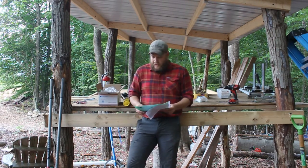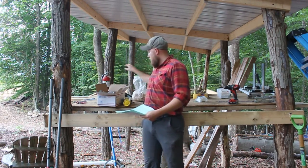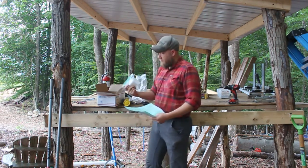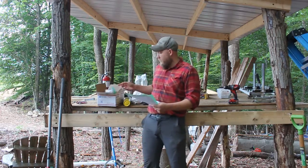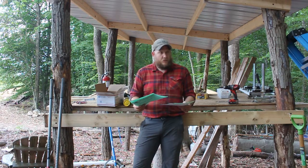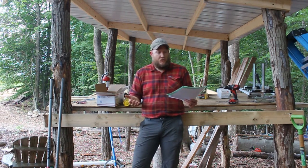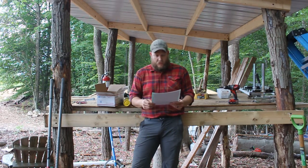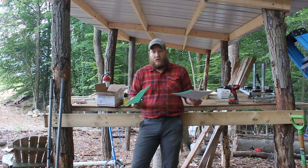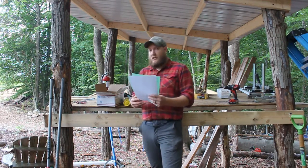So we got a box with some instructions, some mushroom spawn, and some wax. We'll see if I can figure out how to make mushroom logs, which we have over there. You'll be with us in about a year, six months — whenever these things either grow or don't grow, whether there's logs with mushrooms in them or just logs with a bunch of holes in them. So let's get going.